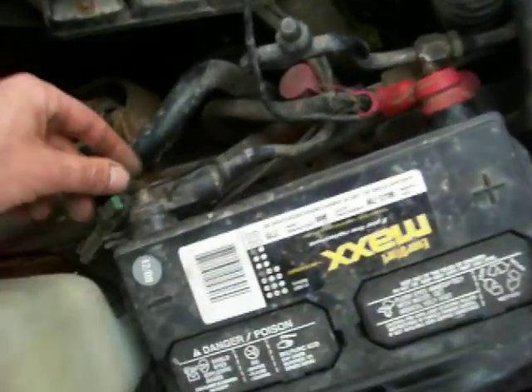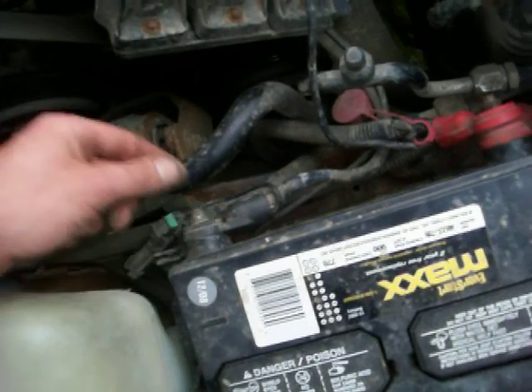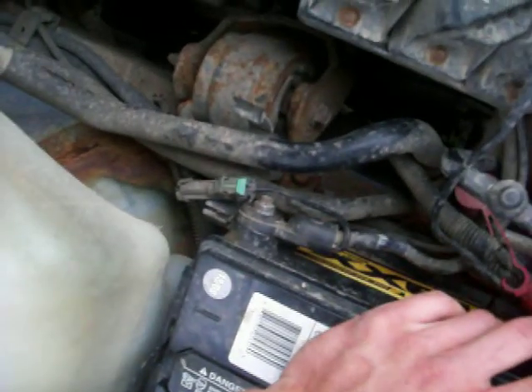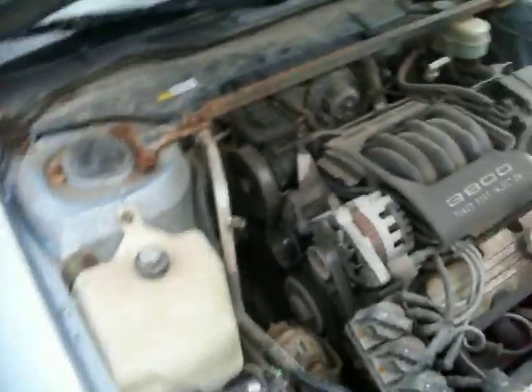If you can't get a dual post setup on your battery, they do have regular terminals that'll fit around these bolts and you slide them in. So you just need a couple of those and that's pretty much it — pretty simple conversion.